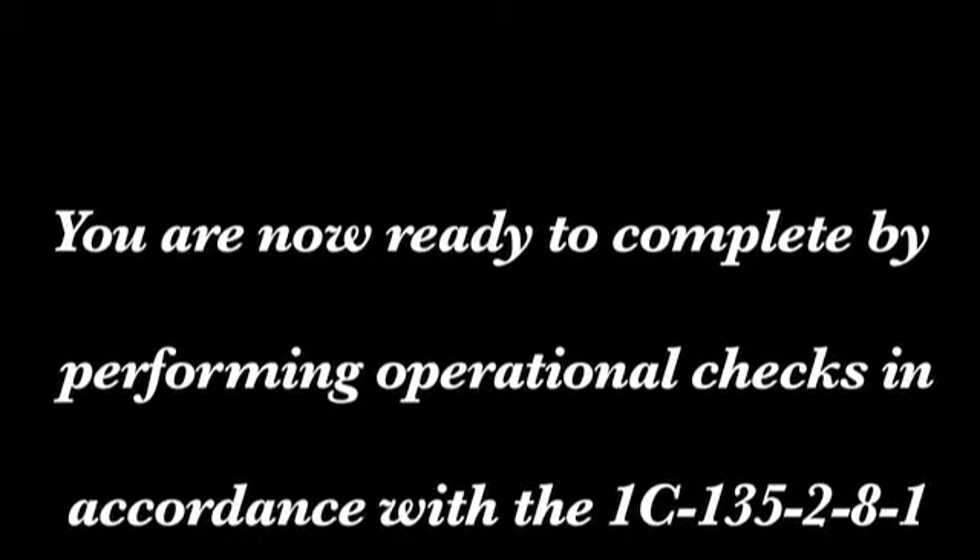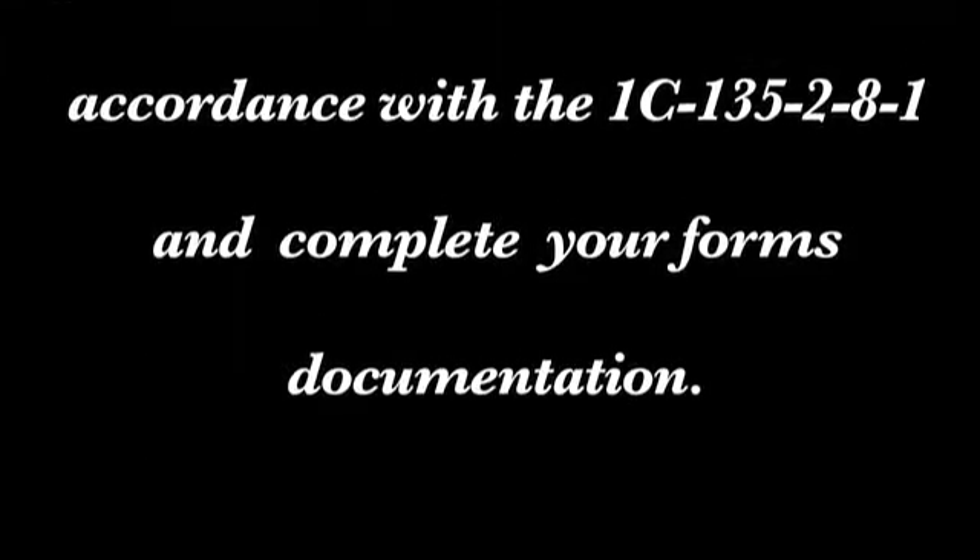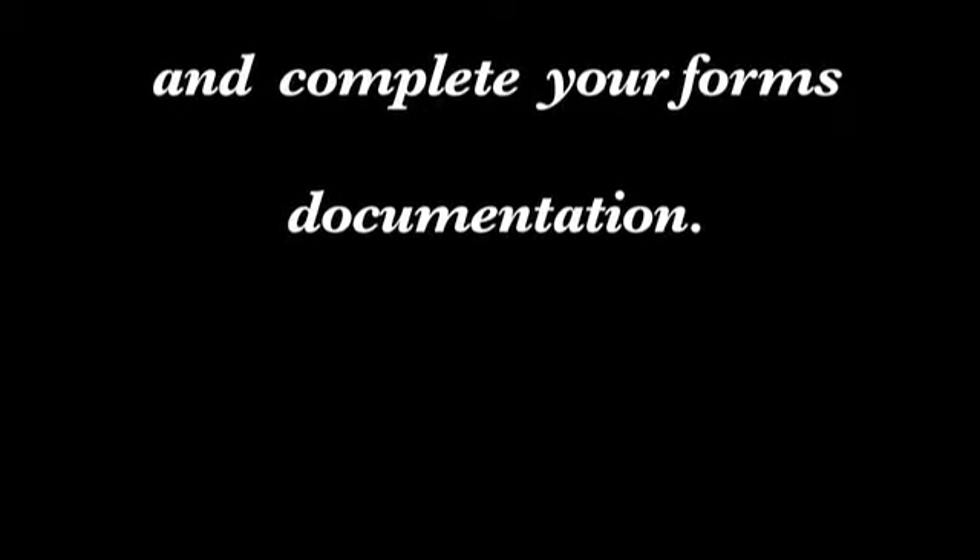You are now ready to complete by performing operational checks in accordance with the 1C-135-2-8-1 and complete your forms documentation.